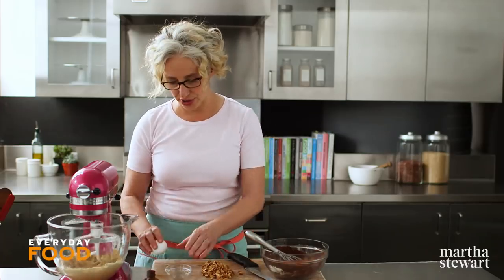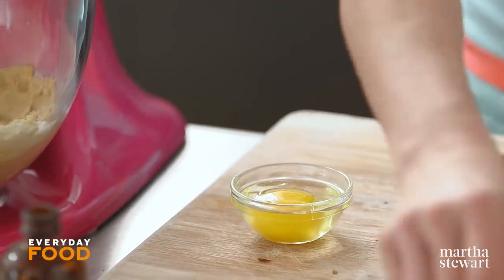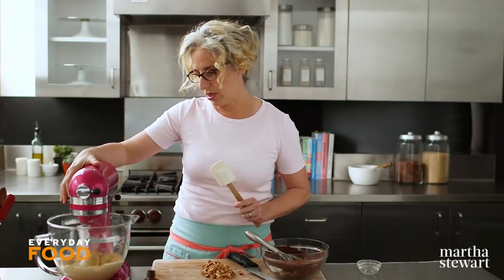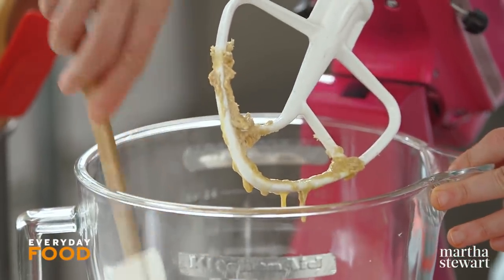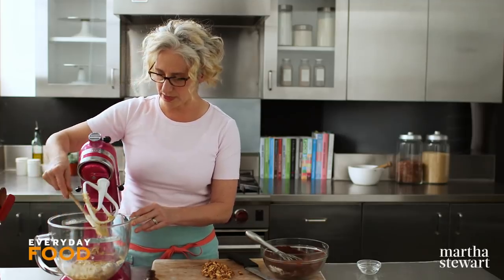To the butter and sugar mixture, you're going to add one large egg. Beat to combine. You're probably going to want to scrape down the sides of the bowl, because it's sticking to the side. The butter is not fully combining, so make sure you stop and scrape down the sides. You can certainly make this with a hand mixer.